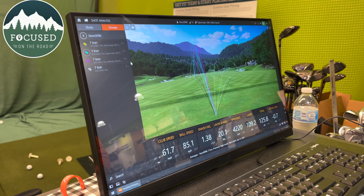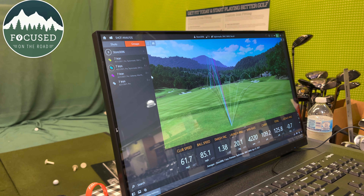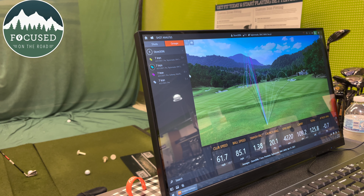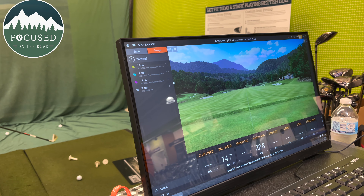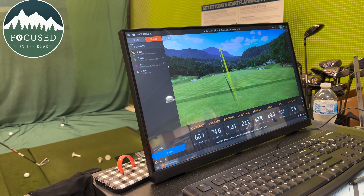He changed me into not a ladies club but a men's senior — so I get the grandpa clubs — which is just about the shaft stiffness. Lengthwise I'm in a standard men's length, not a female length. I never would have guessed. With the seven iron, I went from hitting 84 yards up to about 112 yards just by changing the club length. Wild.